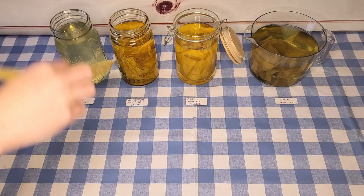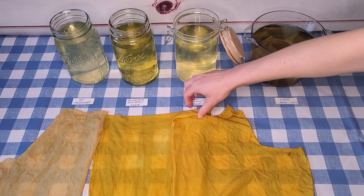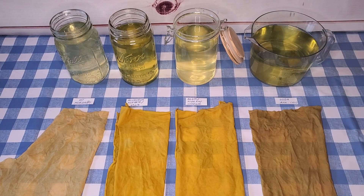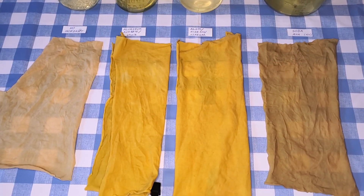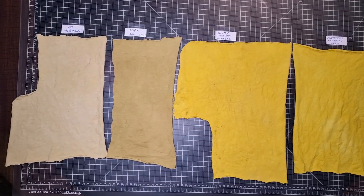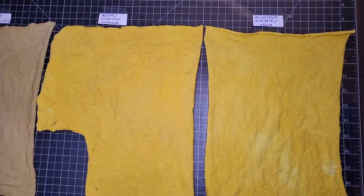I let these sit overnight, and now it's the next day. It's time to take the strips out of the dye baths. Wow — the strips that were mordanted with alum and aluminum acetate are a bright, rich yellow. I was not expecting that. I let these cure for quite a while — I actually went camping for a night, so they've been drying and sitting for about 48 hours.